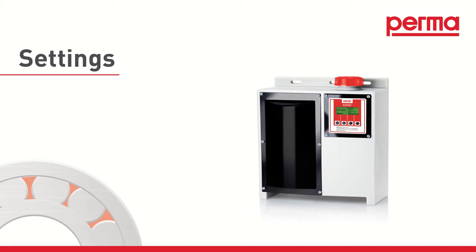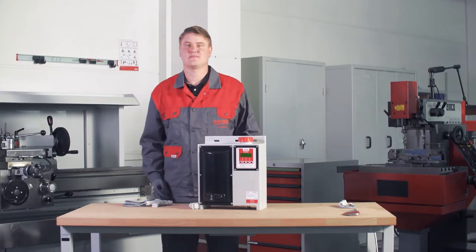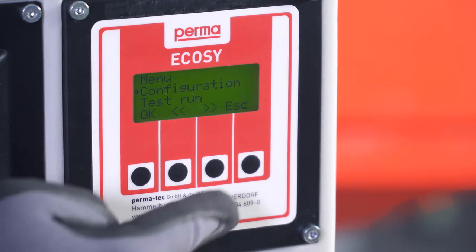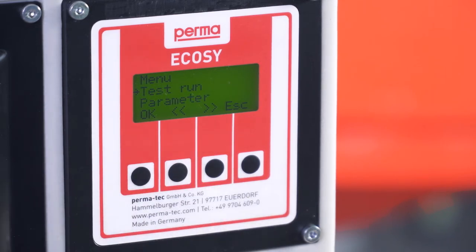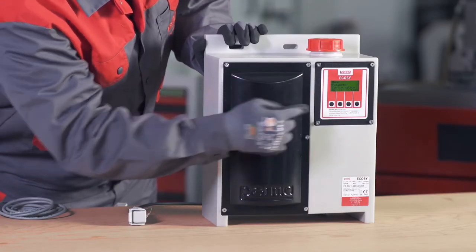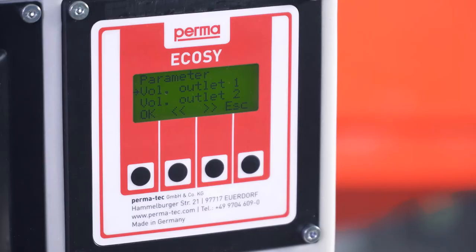Setting the PermaEcoSee. To access the menu, press the left-hand selection button below the display screen. You can make settings using three menu items. Press the middle selection buttons to access the individual menu items. The active selection is marked by an arrow on the left of the display screen. Press the left-hand OK button to open a menu item. To exit the menu item, press the right-hand selection button, Escape.